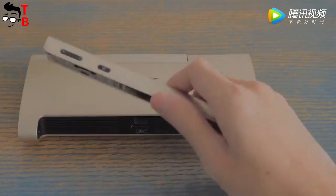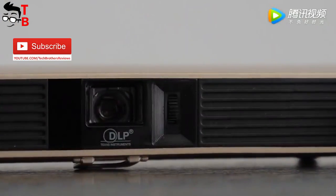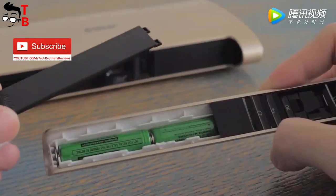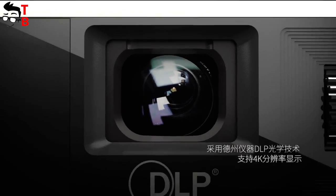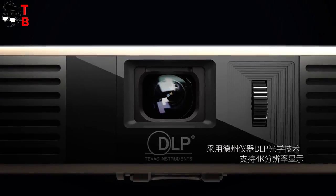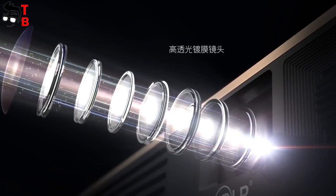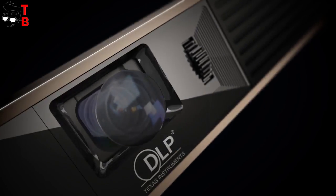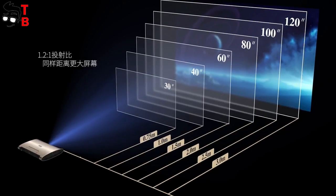JMG L-M6 projector has an IR remote control with a laser pointer. It can be used for presentations. Talking about specifications, JMG L-M6 is a portable projector with DLP technology. It has a native resolution of 854 by 480 pixels, a brightness of 200 lumens, and a contrast ratio of 3000 to 1.